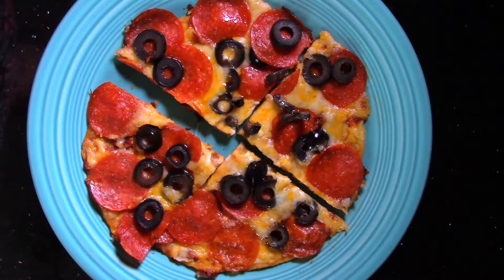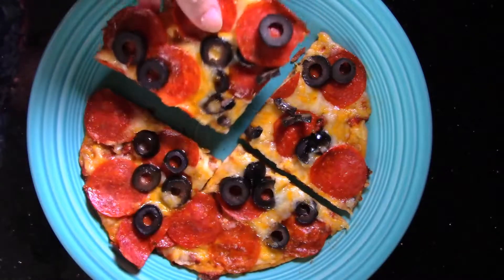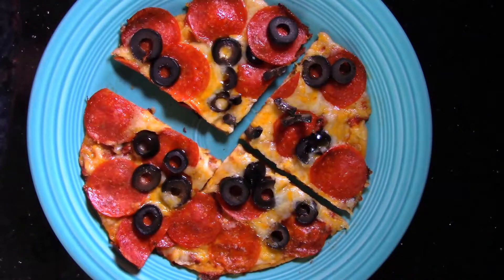It only takes ten minutes to make this pizza, and I don't have to heat up the big oven — and I get a nice crispy crust. I hope you enjoyed this recipe, and have a happy day. I know I'm going to, because I've got some pizza!